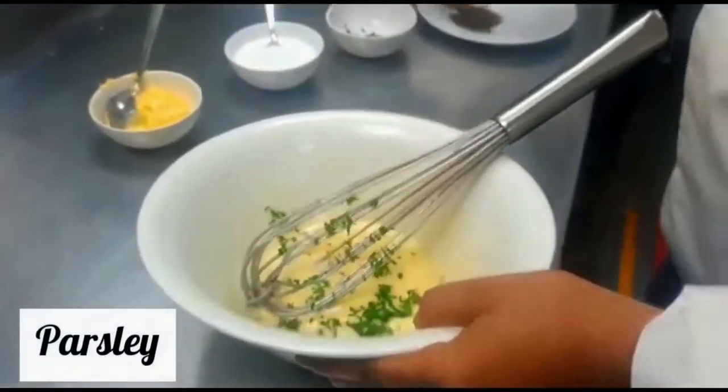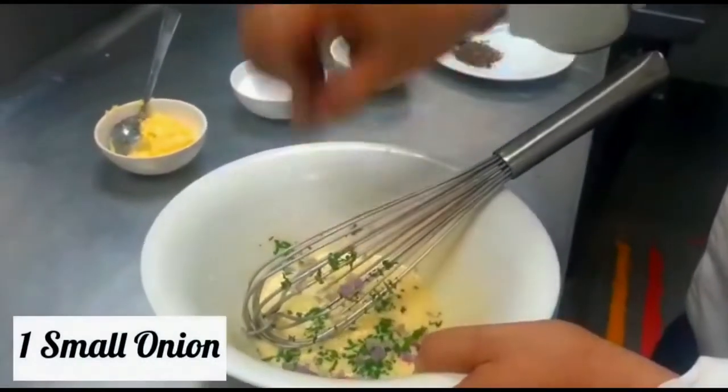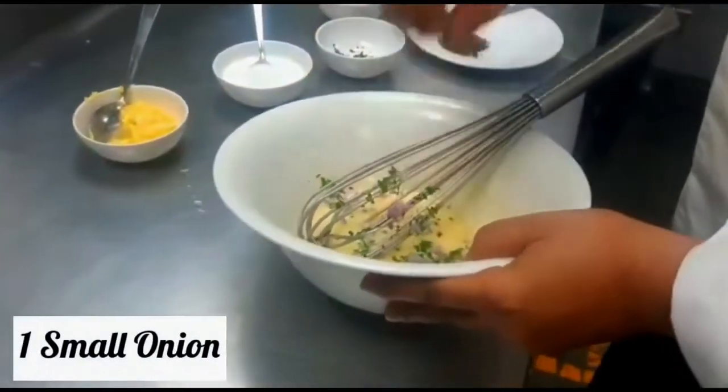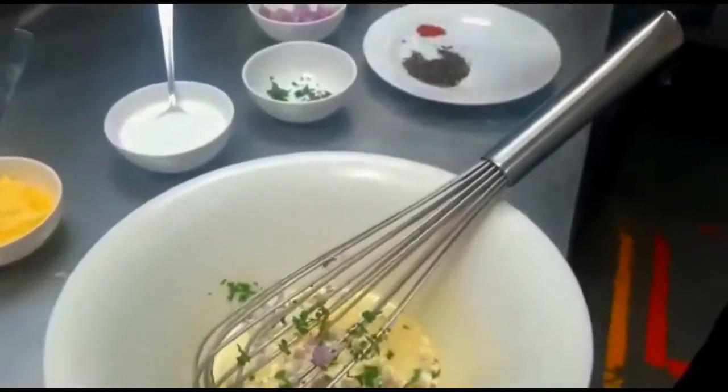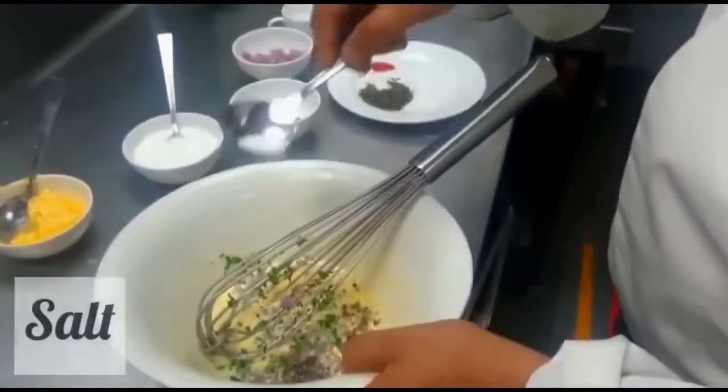Now add the chopped parsley, chopped onion, black pepper for good taste, and salt according to your taste.